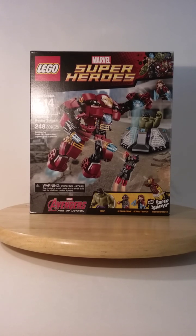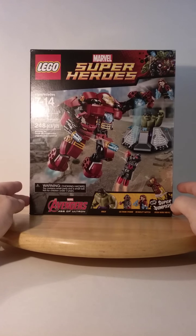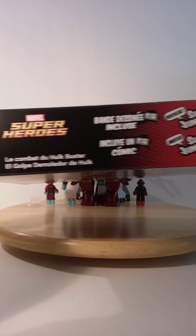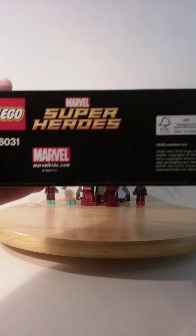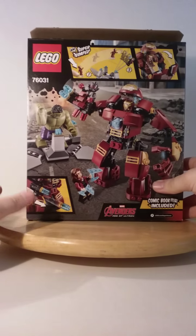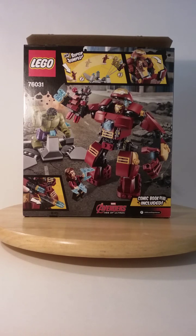So you see the front of the box before you. The number code is 76031. It comes with 248 pieces, 3 minifigures, and 1 big fig. The front of the box shows some stuff that you can do with the set. Here is the top of the box, the right side, the bottom, the left, and then the back, which shows a bit of an action scene and a few features that you can do with the set.